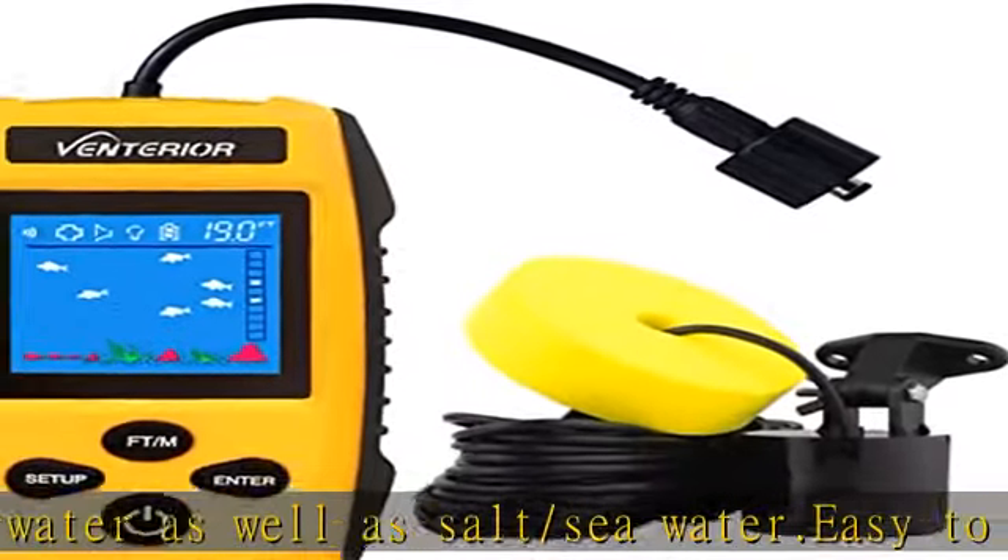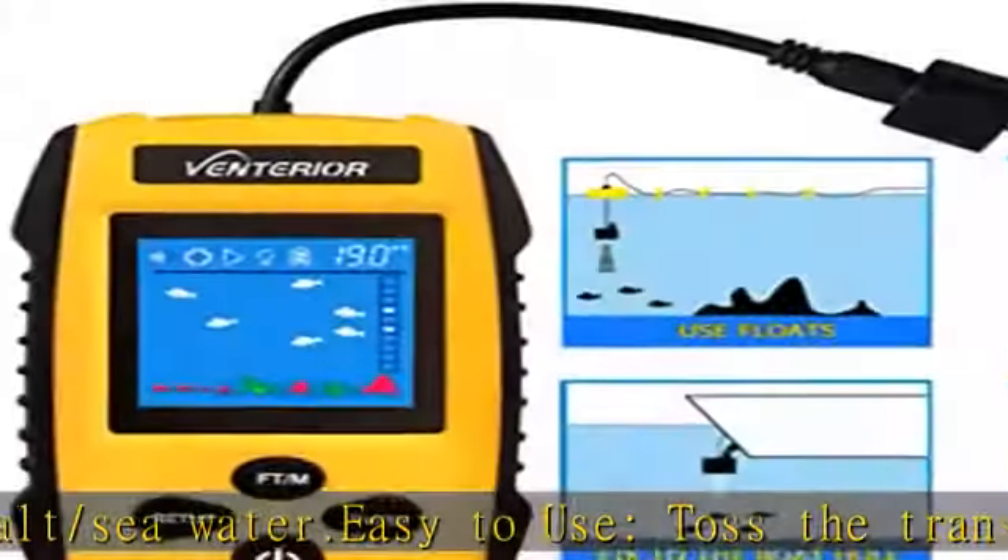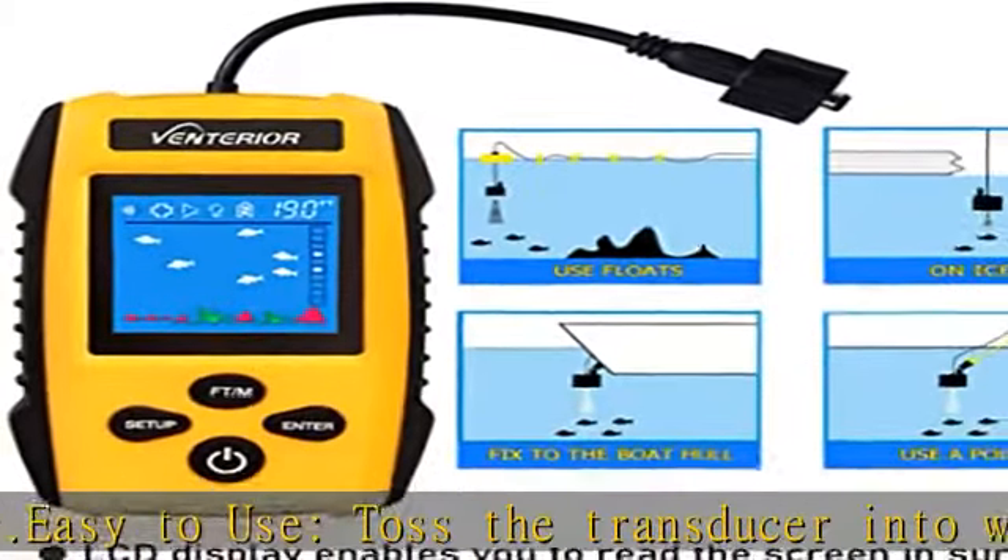The fish finder is powered by four triple-A batteries. It lasts 4 to 5 hours with new batteries and continuous use.